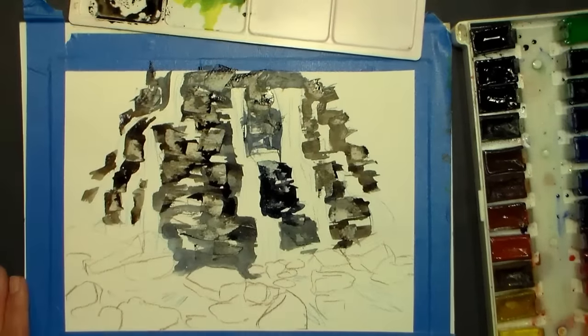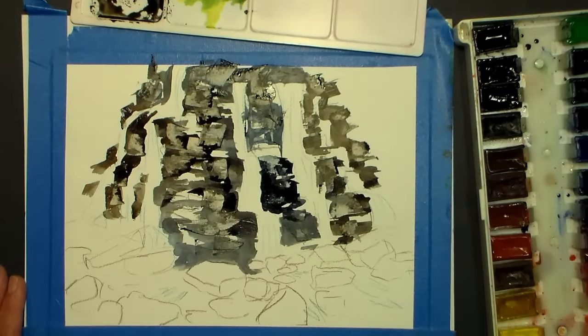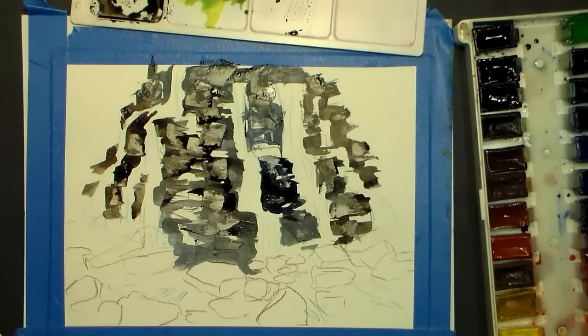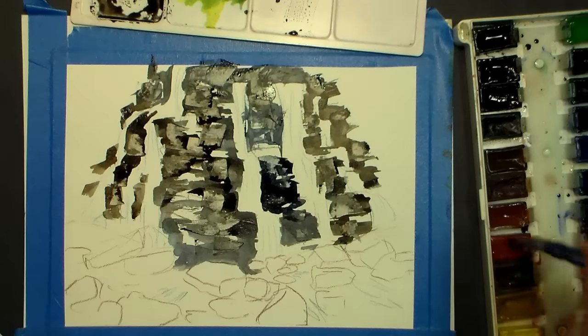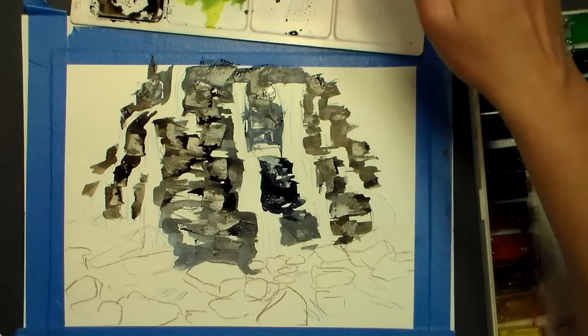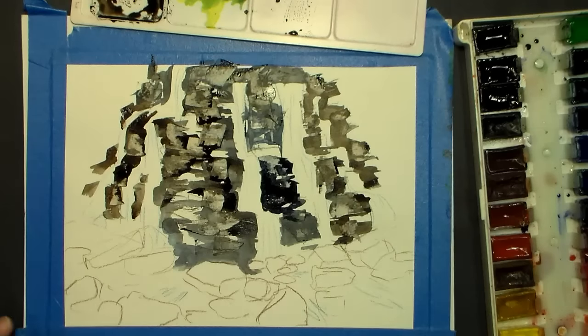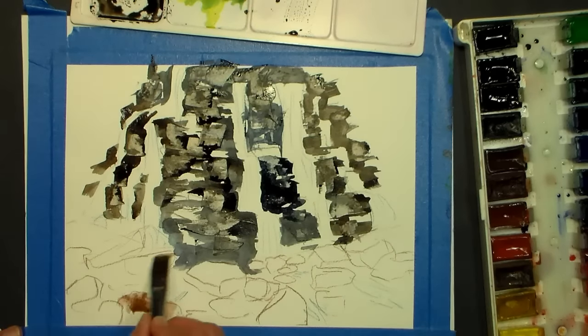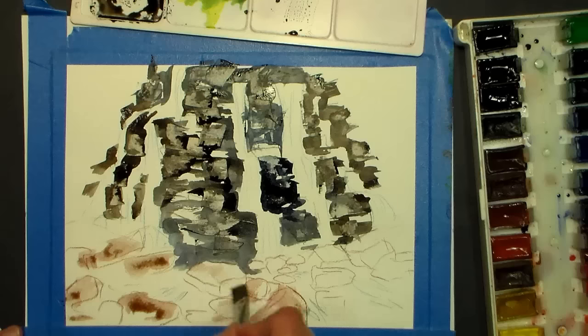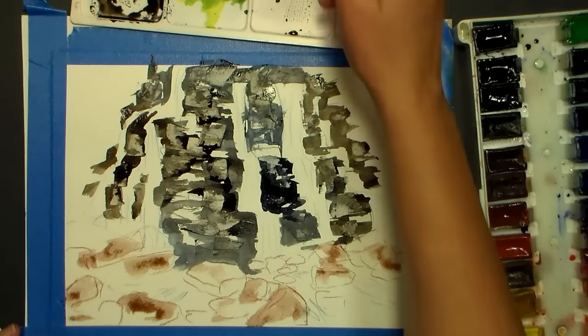Now I think I'm going to switch to a round brush. I could do a light brown wash — I'm going to take a little bit of English red or burnt sienna, something to warm it up, maybe a cad red — just something that's going to warm it up a little bit. I'm going to add that to some of these rocks in the front, just to warm them up. I can grab a little yellow ochre too.